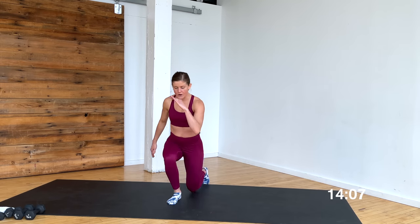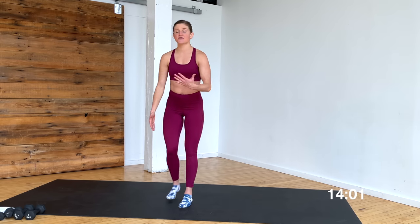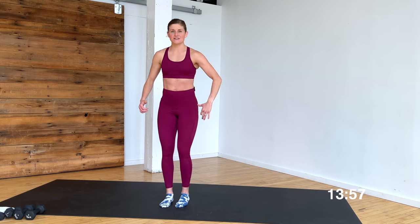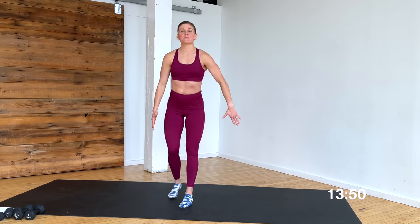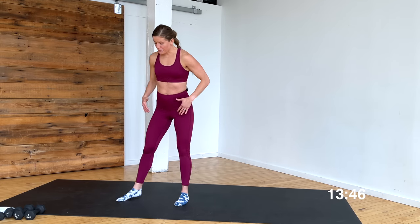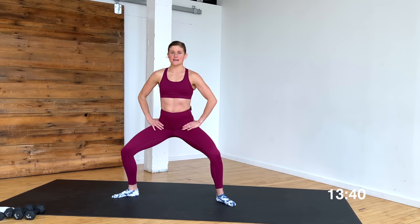Step back to lunge — right foot back together, left foot back together — just warming up those legs. Shoulders stay stacked over hips. We're going to add weights for the upper body after this warm-up. Step wide, second position — heels in, toes out. Find that second position. Imagine you are sliding your back down a wall.